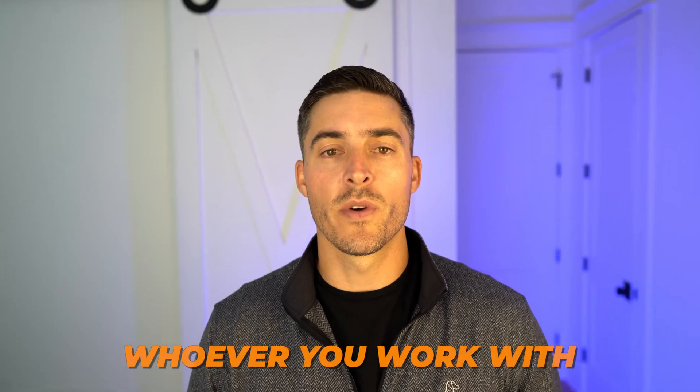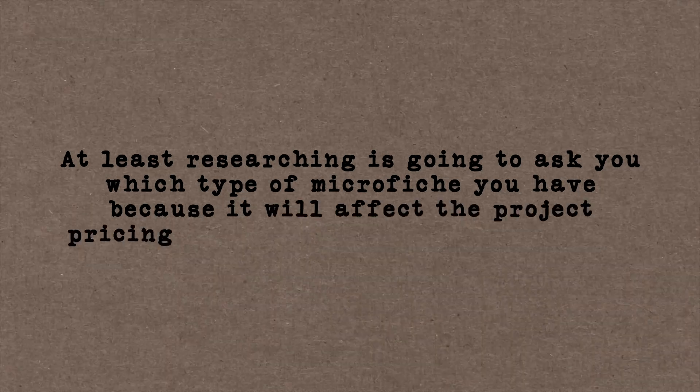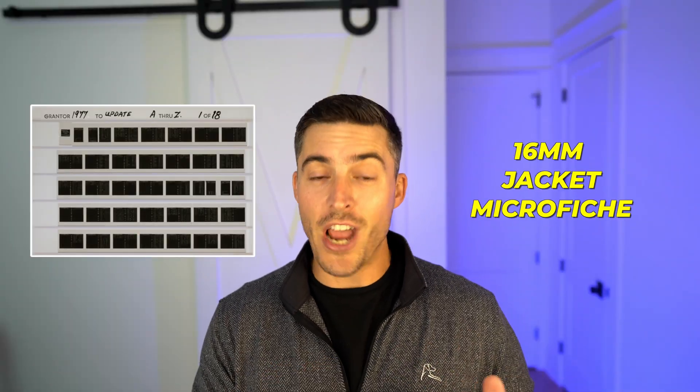When it comes to microfiche there are a few different types, and it is good to know which type you have in case you decide to digitize them. Whoever you work with is going to ask you which type you have because it will affect project pricing and how it's actually completed. The most common types of microfiche are the 16 millimeter jacket microfiche.